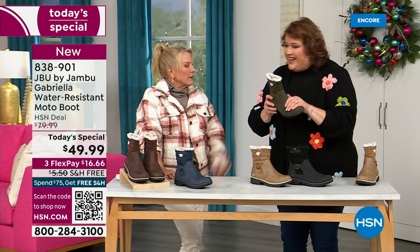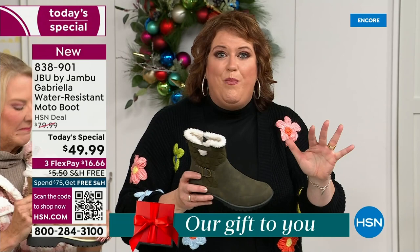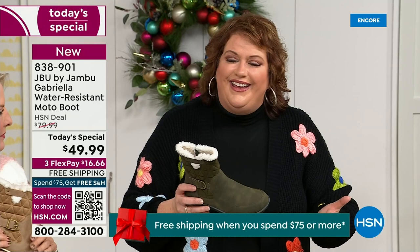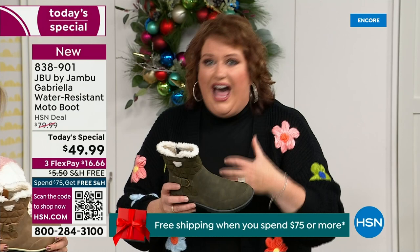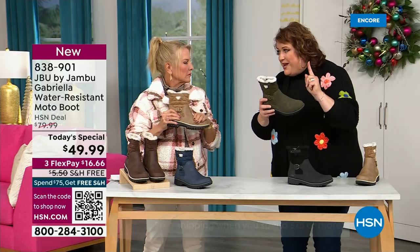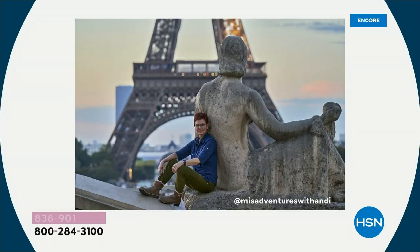That tumbled look gives it that vintage style that is so big right now. We have a team of women designers. Jambu has been around for over a decade — a family-owned business out of New York. We design shoes for women only. The woman's foot is different; how we carry our body weight is different. It starts with our foot, and that's why the APMA seal is so important.